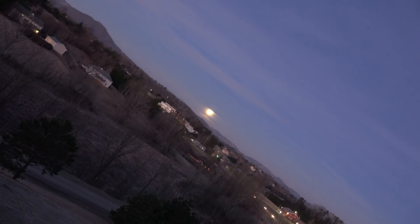It is January 31st, 2018. It's early in the morning and this is the eclipse of the moon — a lunar eclipse. This is for the flat earth people who believe the earth is flat.